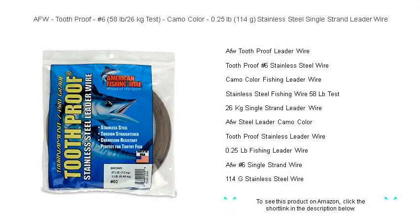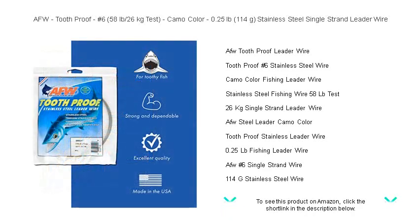Unleash the power of stealth and strength with AFW Toothproof No. 6, 58 lb / 26 kg test, in camo color.